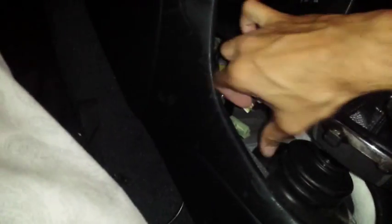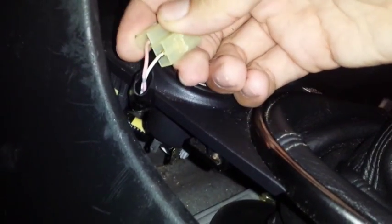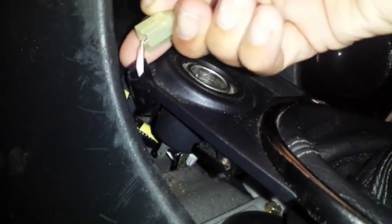I've already disconnected the 12 volt connector - that's it there, and it would connect into the cigarette lighter. There are two plugs: one is for the light, which is a grey plug, and the other one is for the 12 volt power, which is this one here with the pink and white with black wires.